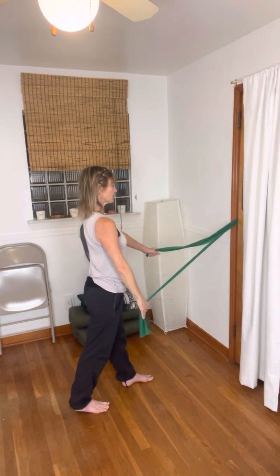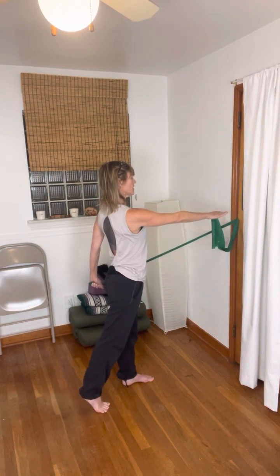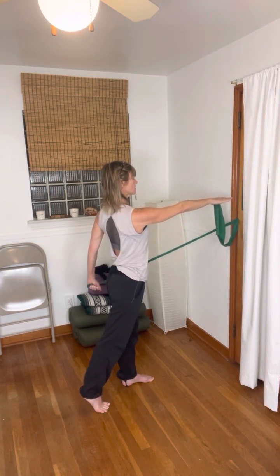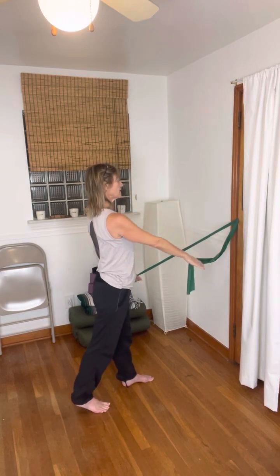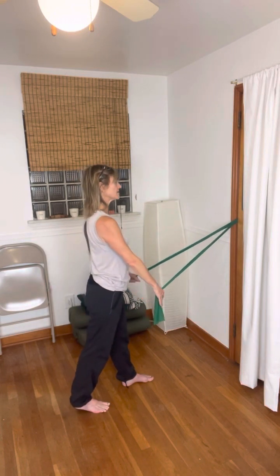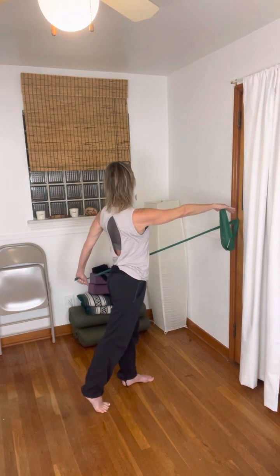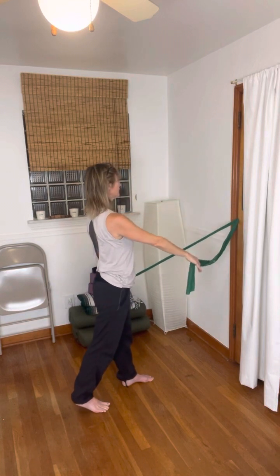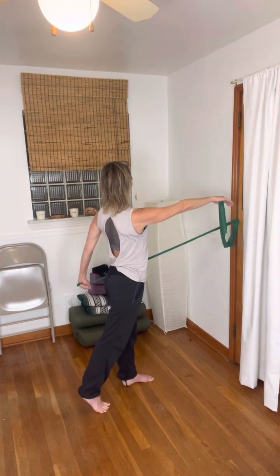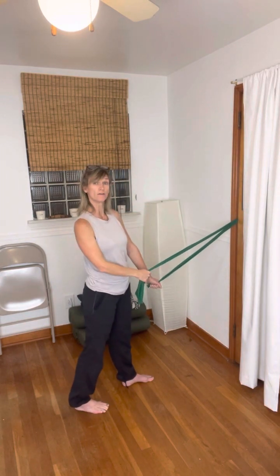Do that again — as you lift the heel you pull the opposite arm back. Do you notice your hips are rotating and so is your upper body, but they're counter-rotating? The last little thing we add is moving the head, so what if our head went in the same direction as the arm that's getting pulled back? Then returning. One more time — arm pulls, a little push of the foot, bring that arm forward, little turn of the head, and return. Then we're going to do all of that on the other side.